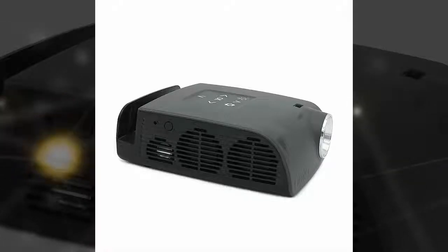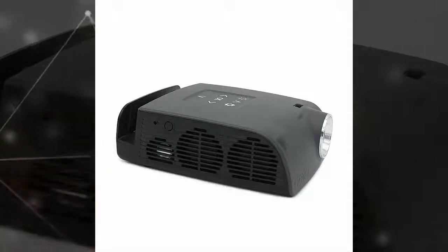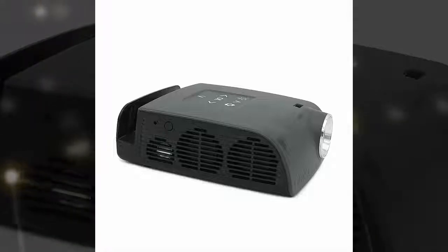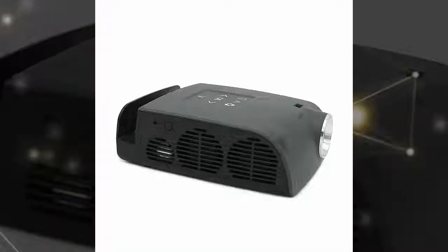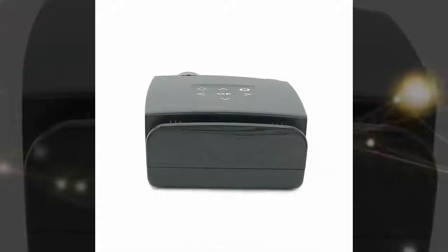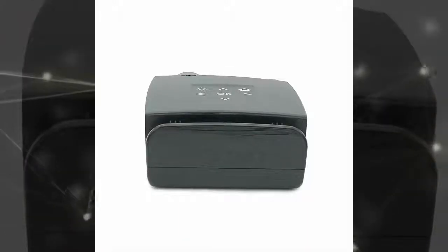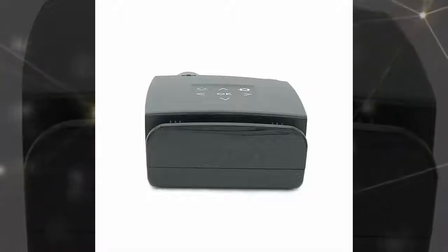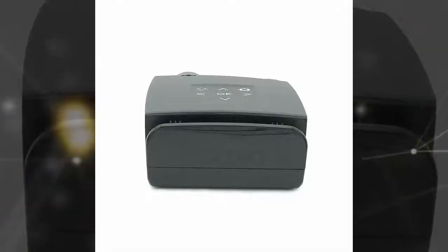For those times, you'll need a bigger screen, and that's exactly what you can get with the AXA S1 — a portable projector for the Nintendo Switch. It lets you dock your handheld console on the projector, which then proceeds to amplify the image onto any blank wall of your choosing. That way, you can play with your friends on the road without having to squeeze together and hunch over a tiny display.